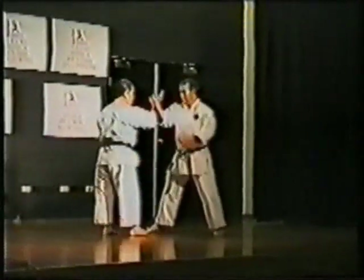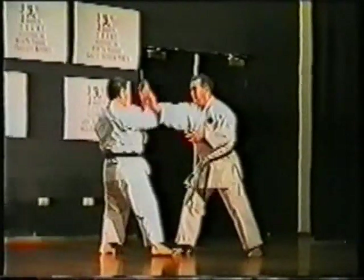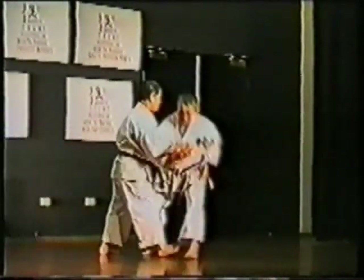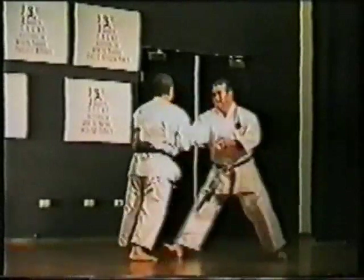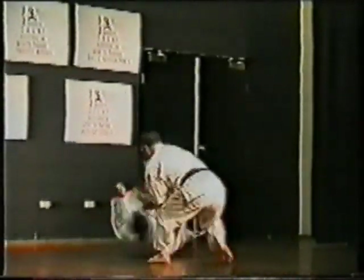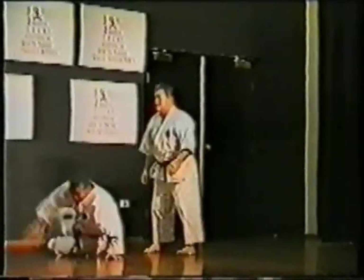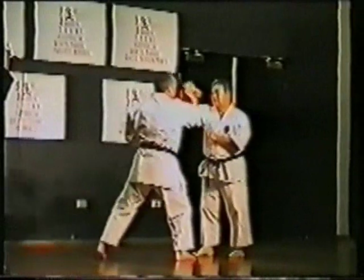Now demonstrating the character of pushing hands, with pushing hands that involve a type of controlled grappling for the hands, in which those same applications that you saw in the basic karate techniques can be applied.